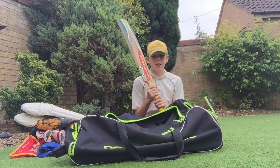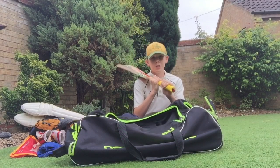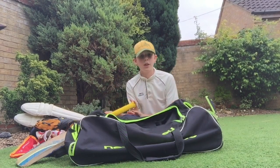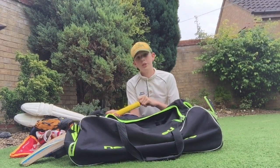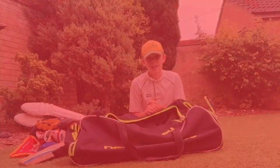Guys, that is my bat and that is also my bag. Thank you for watching — I hope you enjoyed it. If you did, please remember to subscribe, like, and turn on your notifications so you'll be notified when I make a video and you'll be the first to see it. Thank you for watching guys, see you next time.